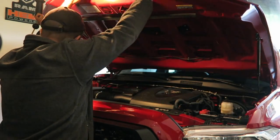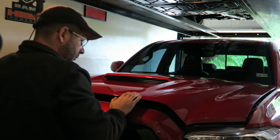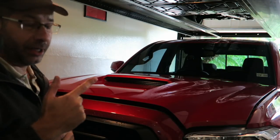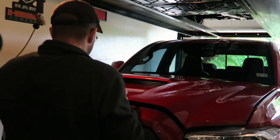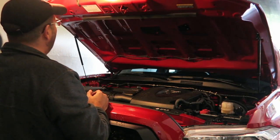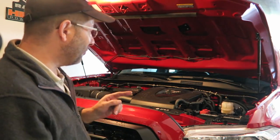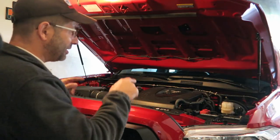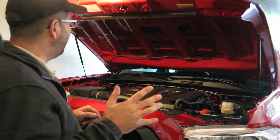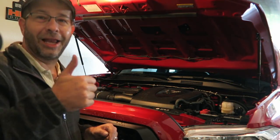Let's see if it shuts - there you have it, it shuts. That's another positive sign. Let's go ahead and put it back up - that's awesome! So we're going to go ahead and put the beauty panels back on each side, then I'll show you one more time the finished install and do one more quick demo.